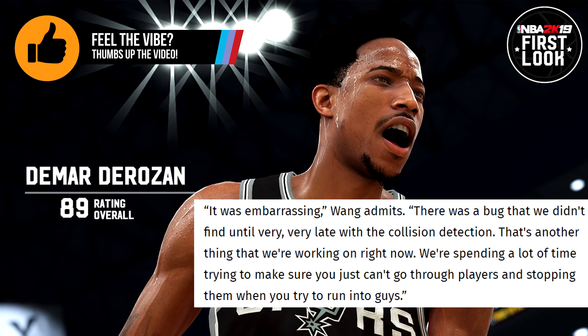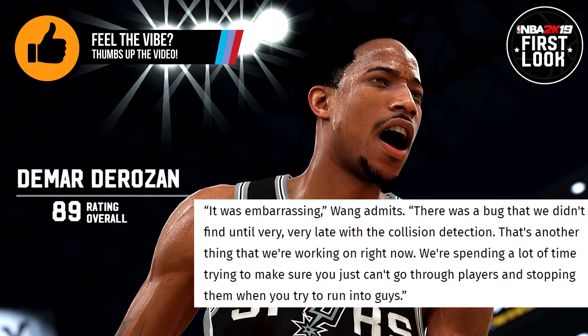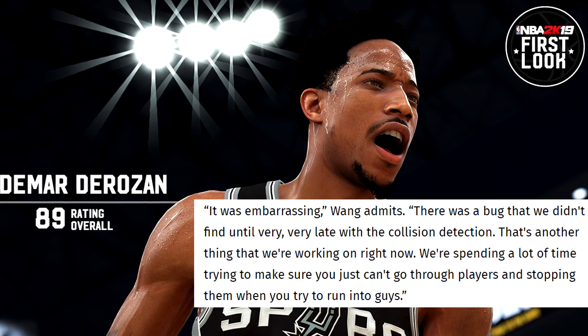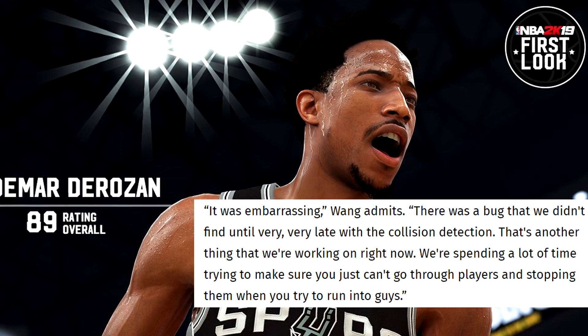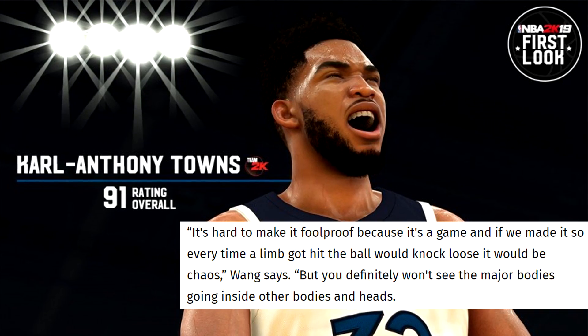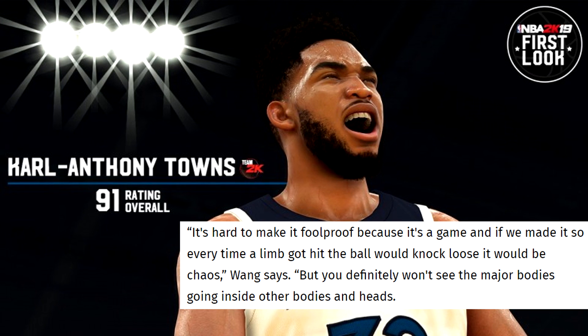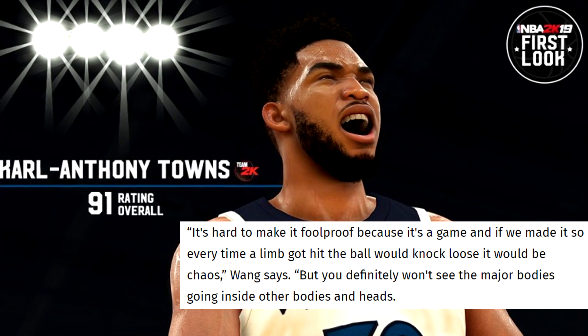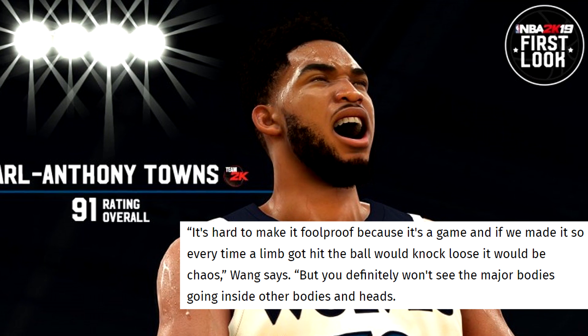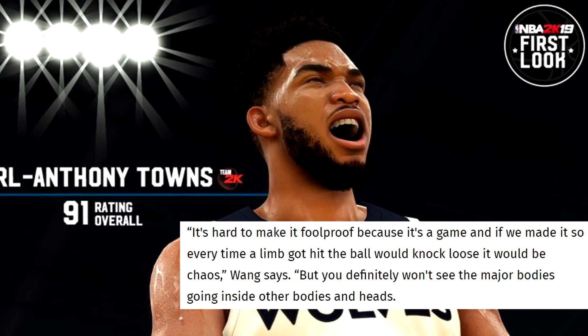It was embarrassing, Mike Wang admits. There was a bug that we didn't find until very, very late with the collision detection. That's another thing that we're working on right now. We're spending a lot of time trying to make sure you just can't go through players and stopping them when you try to run into guys. It's hard to make it foolproof because it's a game. But you definitely won't see the major bodies going inside other bodies and heads.